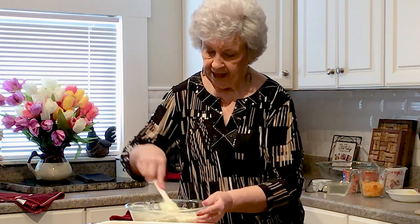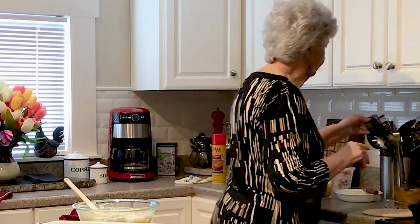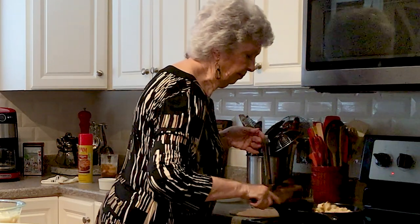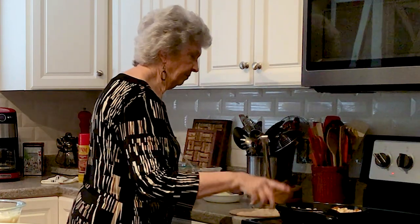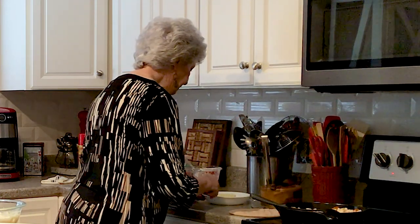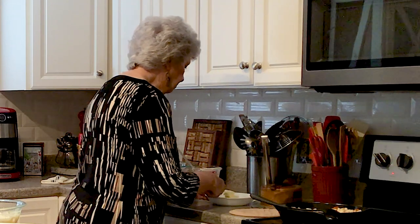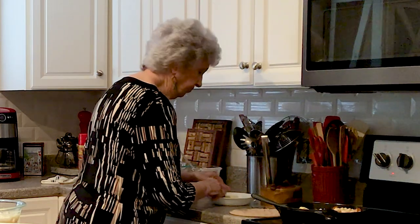I bet there are probably dozens and dozens of recipes for this. People add and delete and use all kinds of different things that they might like in it. I always use more butter than what it calls for. I'm putting my butter in my skillet with my bread crumbs, because I like to get a little bit of butter on all of them so it's spread over all of it — instead of just butter here and butter there. I want everybody to get a little bit of it.